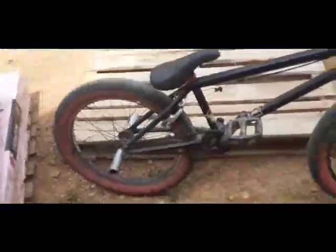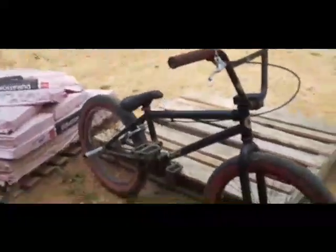So this is my 2015 King Curb and I put some parts on it. The original owner had ripped grips and a broken sprocket. So I put new grips on, I put brakes on, I put pegs on, and I put new pedals on because the grippy knob things were wearing down a lot. So yeah, that's my 2015 King Curb.